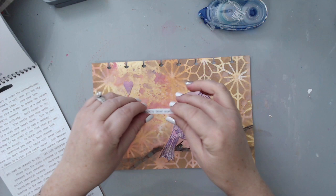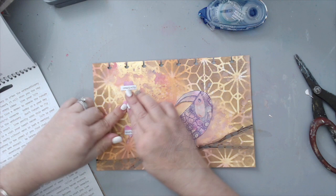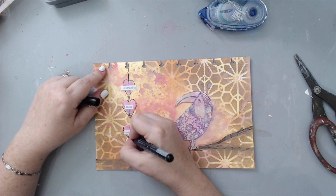Then I took a black fineliner marker and started adding doodling everywhere. I started by creating a line going down the hearts, almost making it look like stitches, and then I outlined the hearts.